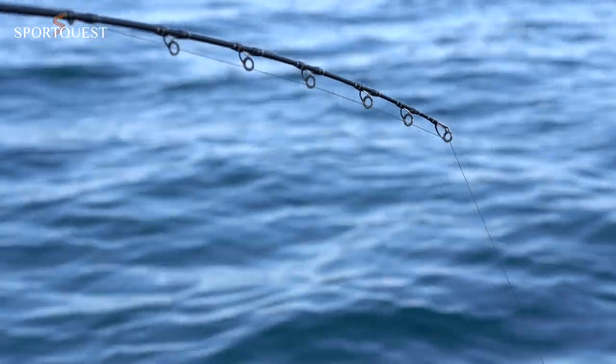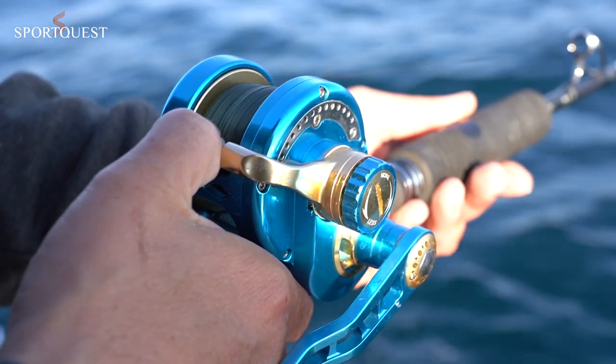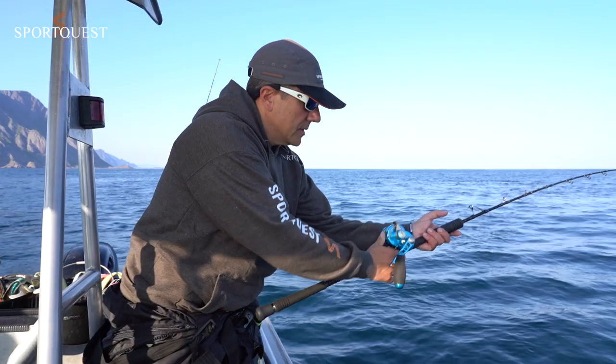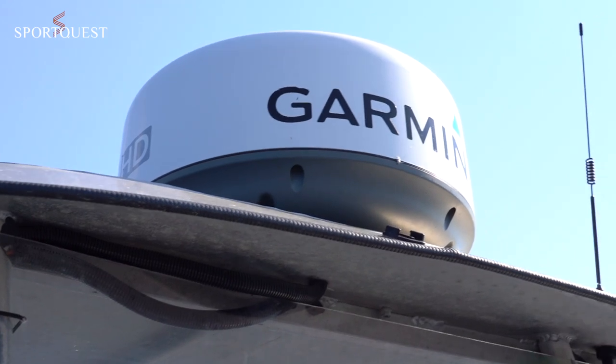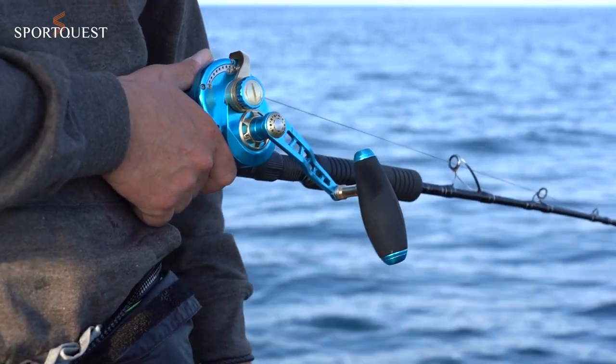We're right on the edge of the Malkenstrung, so it's a very, very good area for the big fish. The lead's now hit the bottom — it's important to wind up a metre and a half to two metres so the lead's not dragging on the bottom. And then wait.